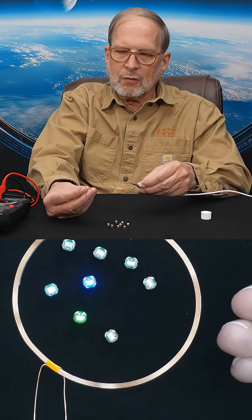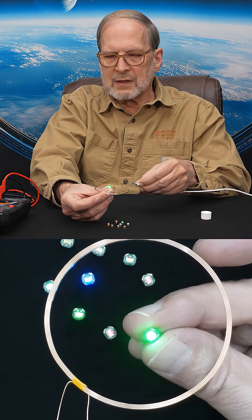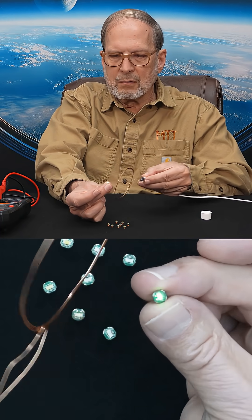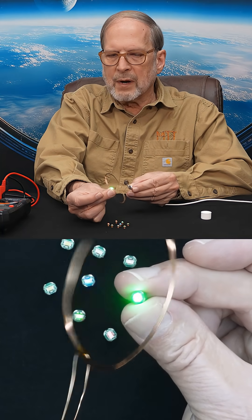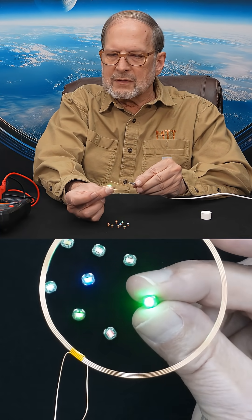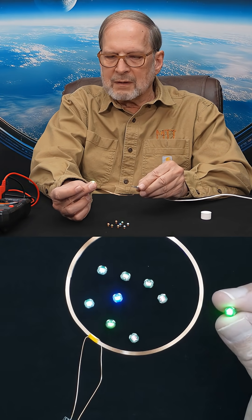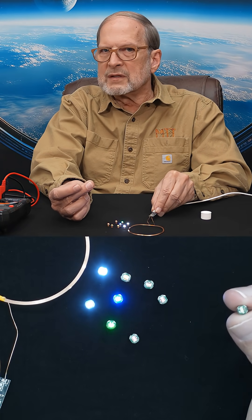This field is in three-dimensional space, and let me show you how I can show you that. When these two coils line up like this, it's quite bright and we can see that green LED. Watch what happens if I turn this at a 90 degree angle — we get a little something, but not anywhere near as bright as when it's aligned. That's because the coils are lined up with each other and they're right in each other's field. We can even get some light outside of the field, as long as we're lined up the same.